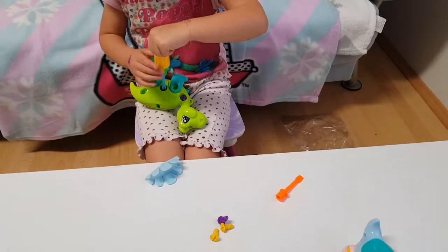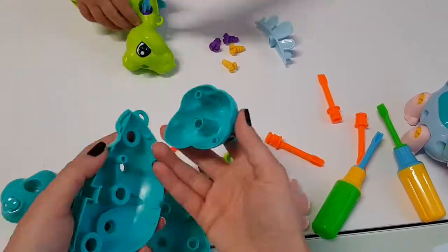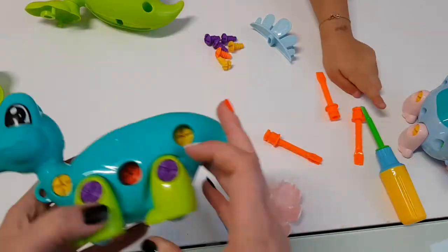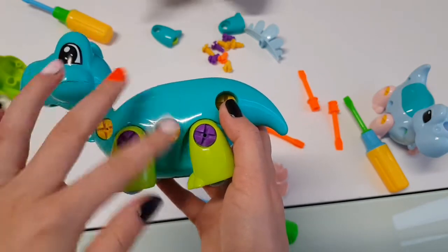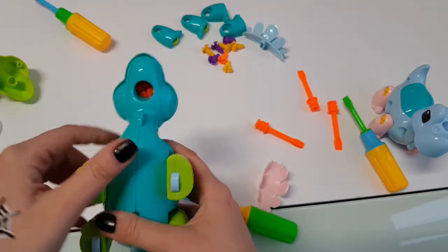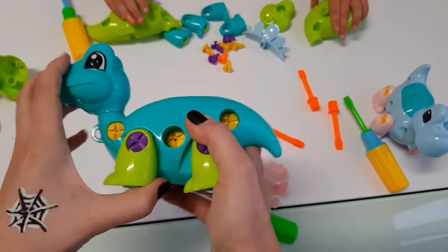Oh my god, this is really fun — she really enjoys it! So I didn't notice before — I just put the screws in the way they came. But you have four that are purple for the legs, three that are yellow for the body, and the orange one goes here. You can turn his head, you can move his legs.